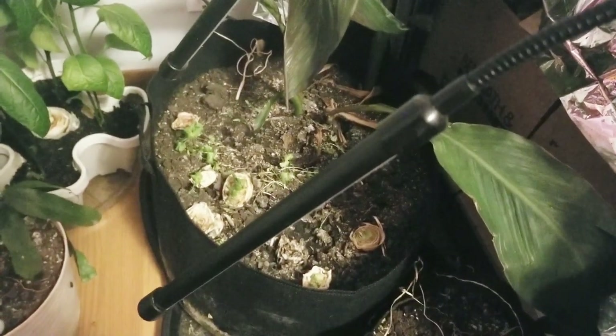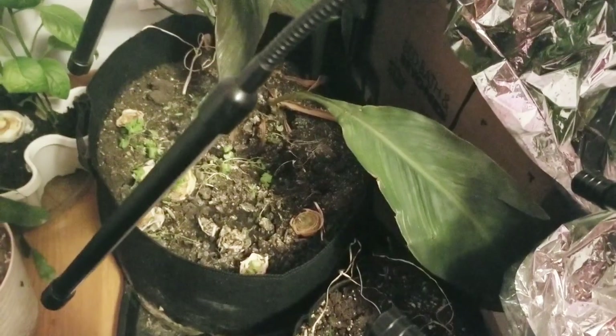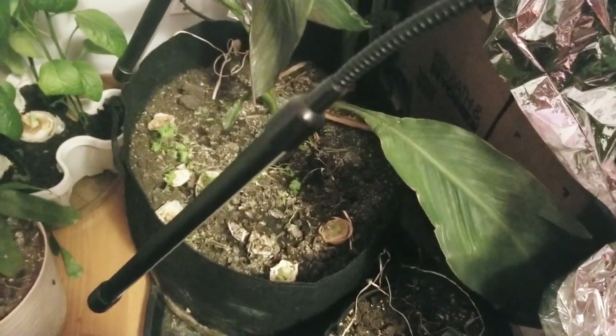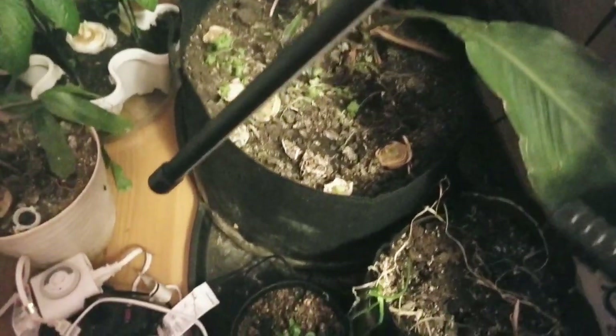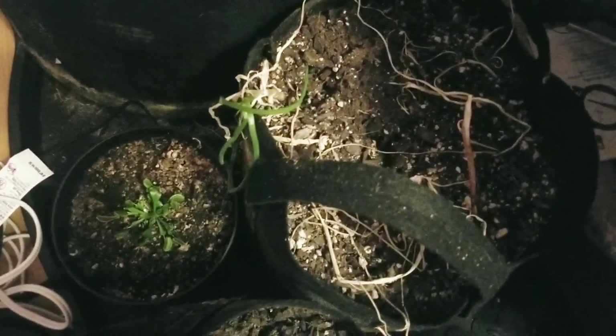Something happened with my garlic, so maybe that wasn't such a good idea. But I'm going to try it again anyway — I'm only going to get the garlic to sprout first inside before I put it in the ground. My onions aren't doing well, so I supplemented the lighting some for them.